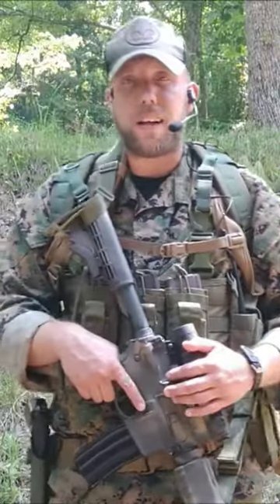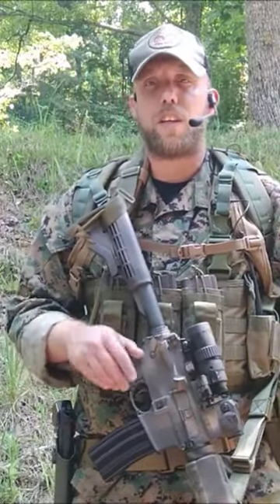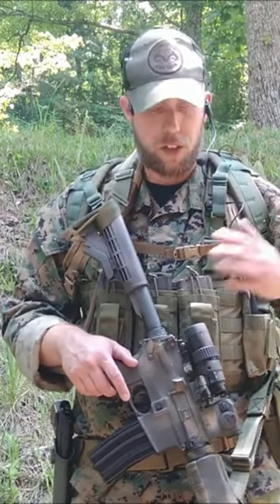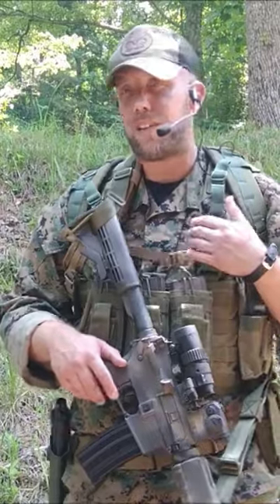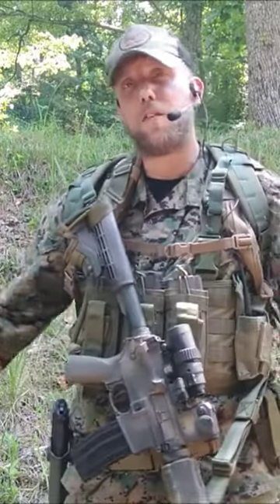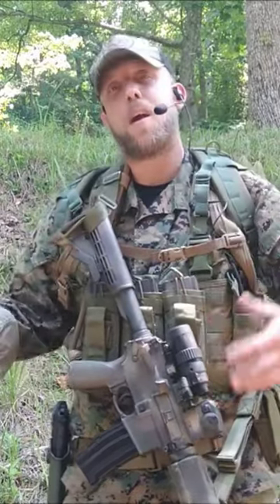My thoughts on chest rigs versus plate carriers — they are two different things. One offers usability to carry your stuff but doesn't offer any protection. The plate carrier offers both; most of them have MOLLE so you can attach all your stuff on there, but you still have that protection.